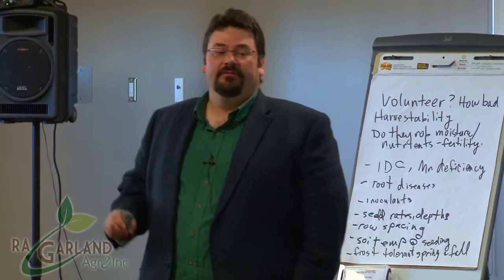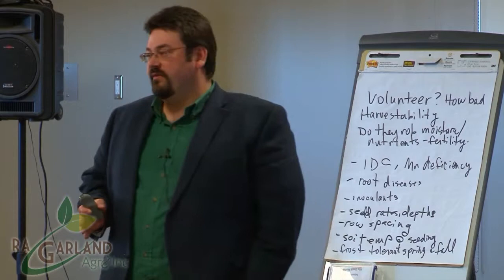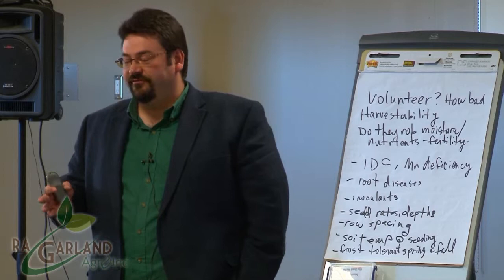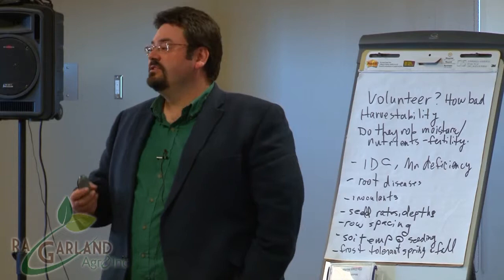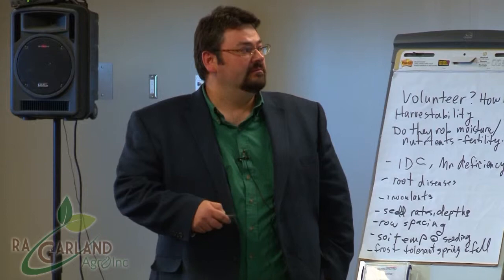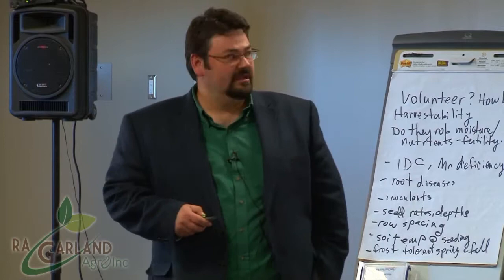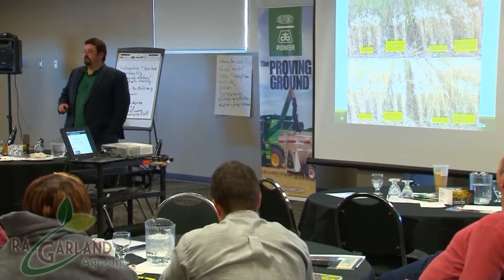For cereals, where does the bulk of your yield come from — main stem or tillers? Main stem. The more plants you have coming out of the ground the better off you'll be; tillers are your bonus money. Because cereals and canola have a determinate life cycle, the quicker you get them out of the ground the quicker you reach maturity and get into the bin. In 2009, not the best growing conditions — just with the fungicide you got 17 bushels an acre; add the Cruiser component and you got 22.